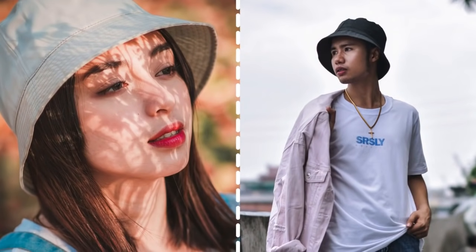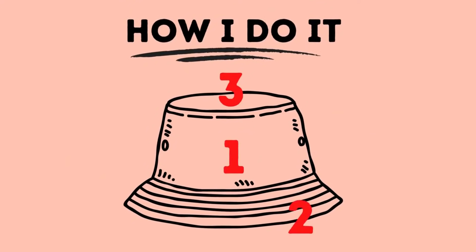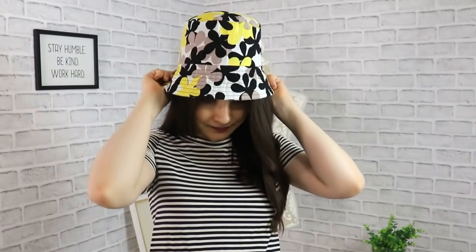To draft your own bucket hat, you will need just one very simple measurement: the circumference of your head. Take your measuring tape, place it around your head, and take the measurement — that's it. Here's a quick tip: if your hair has really big volume, especially after you wash it — like in my case — I would add maybe a quarter of an inch to a half an inch extra to this measurement to account for that gorgeous hair of yours.